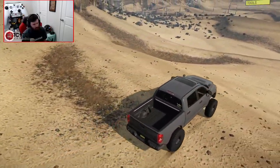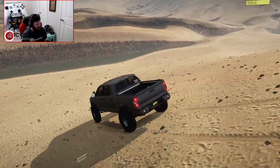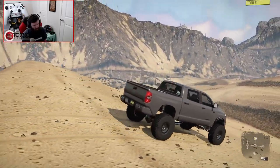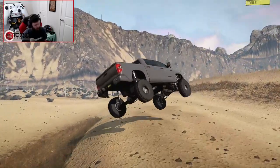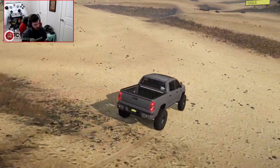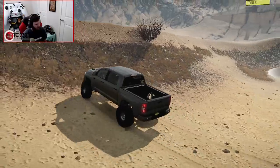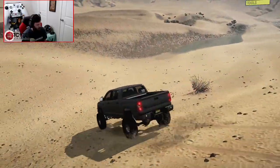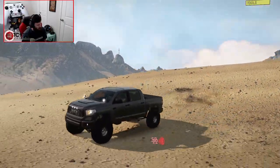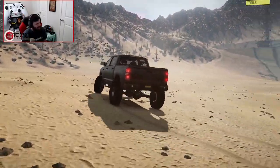I'm essentially flat out on the throttle — backing off a bit now to avoid flipping. High is actually super manageable with this power level. Some might say it's really slow, others might say it's pretty realistic, but if you look at the way it handles these dunes, it's doing an amazing job. Just up and over, lands it, and keeps going. You can see the suspension getting its work done — the tuning on this thing is absolutely incredible.